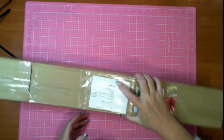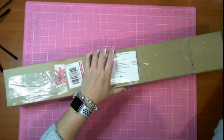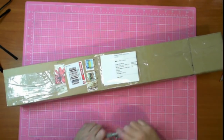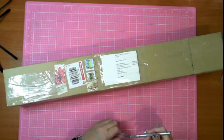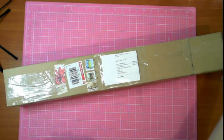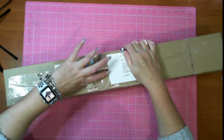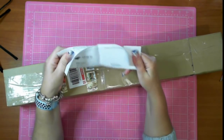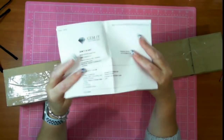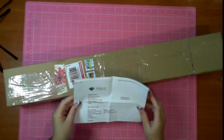Hey, this is the Diamond in the Rough and I have an unboxing - a Rigid Edge diamond painting unboxing. It's not China mail; it may have been before I got it but it's not China mail. This is actually from the company Gem It.